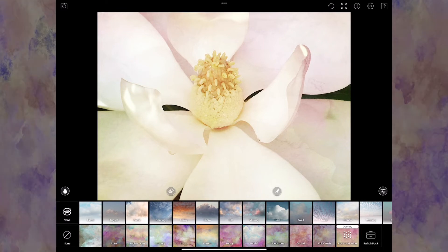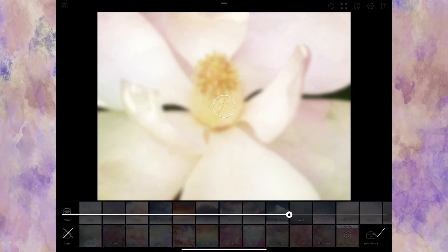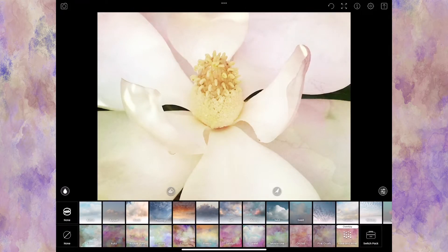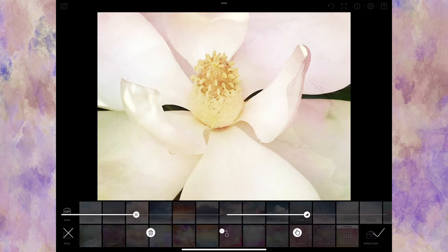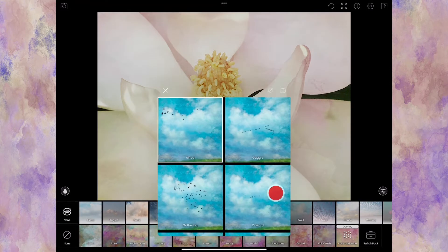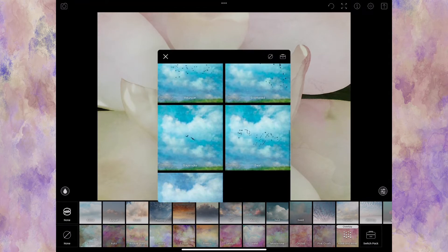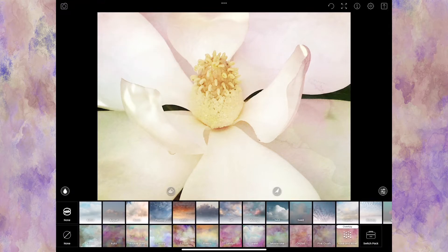A quick note: the button on the left that looks like an eyedropper is actually a blurring button. If I pinch and extend my fingers I can widen it, but it's not something I use very much. The eraser will allow us to remove part of the texture from the image — I'll actually demonstrate that with another photo. The birds button will add birds to your photo, which is completely inappropriate on this one, so I won't use that.